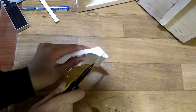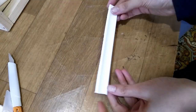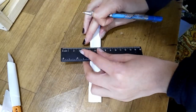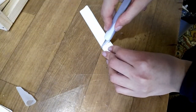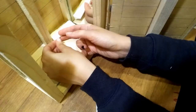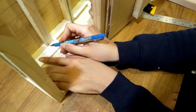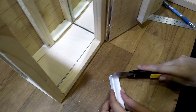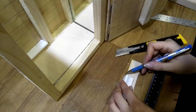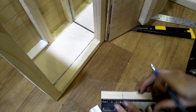I cut pieces of styrofoam cornice to make lower shelves. I will need only four. I check if they fit and continue cutting. Then I cut 20 pieces of cardboard to serve as shelves.